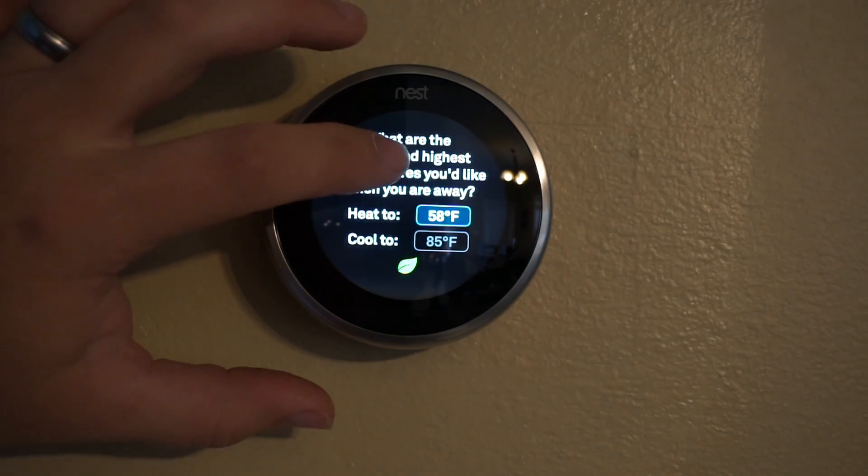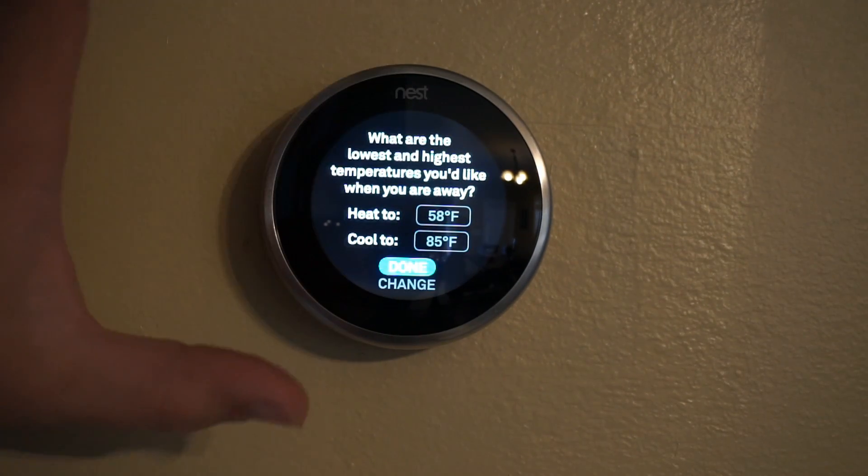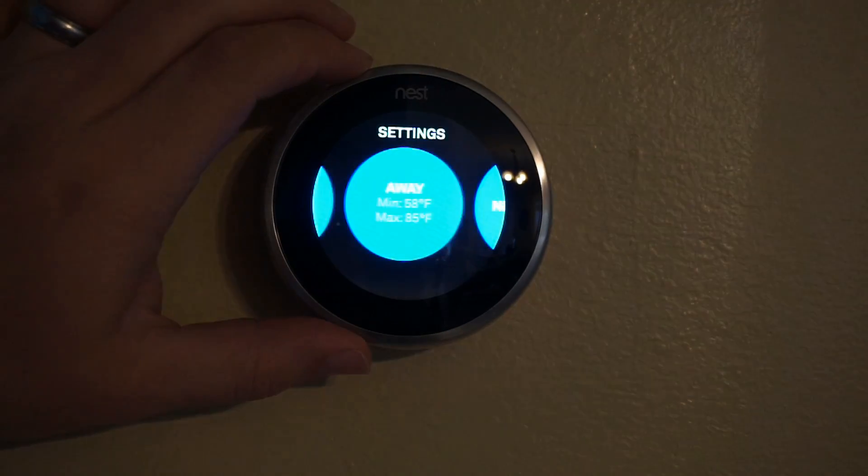The away settings control how hot or how cool the home should be — cooled or heated — while you're away.